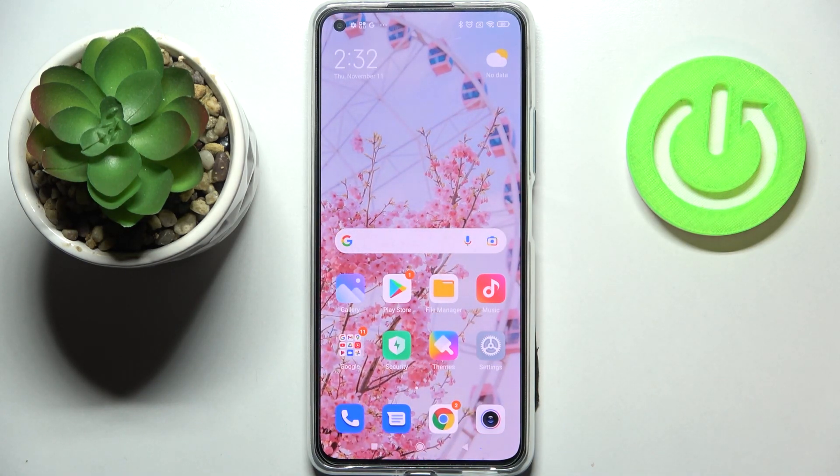This is how to virus scan your Xiaomi 11 Lite. Thank you so much for watching. I hope this video was helpful, and if it was, please hit the subscribe button and leave a thumbs up.